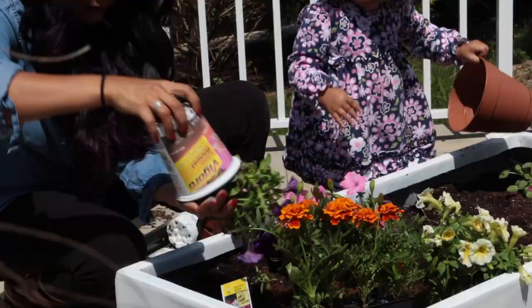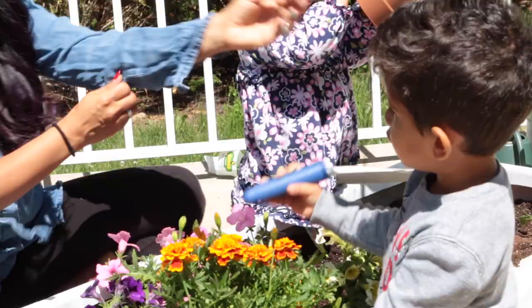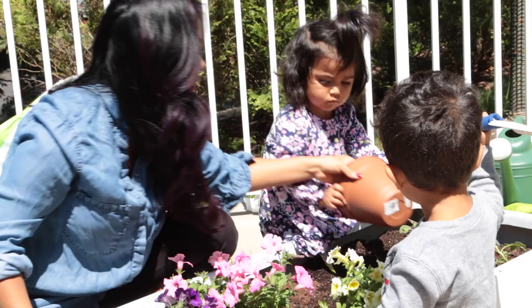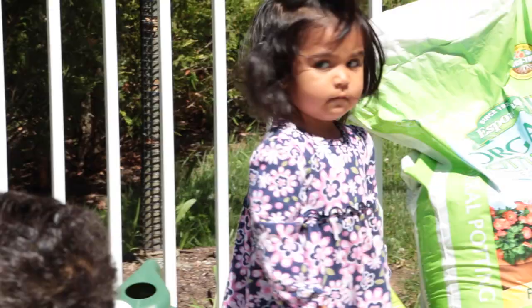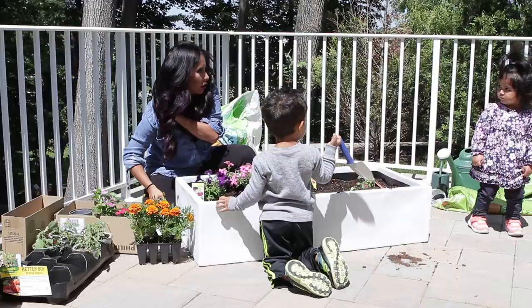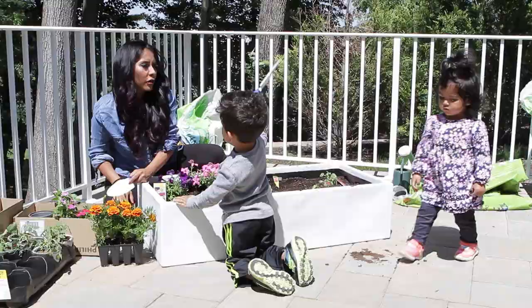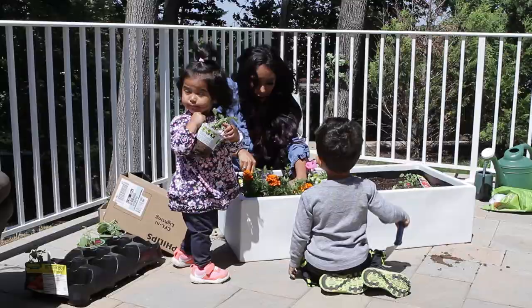Do I look like a farmer? Sissy! No. Sissy, I'm sorry. Sissy! Come back, I need help. Come here. Calm down. Now let's cover it with dirt. Cover, cover, cover.